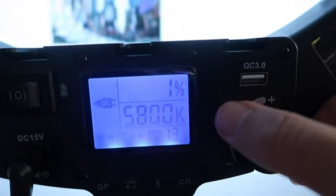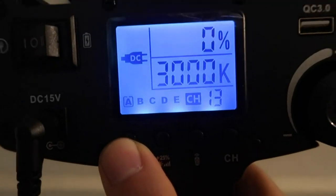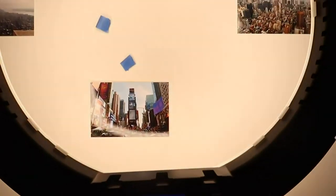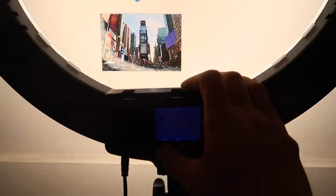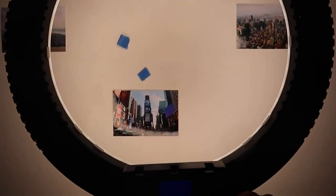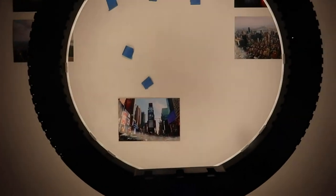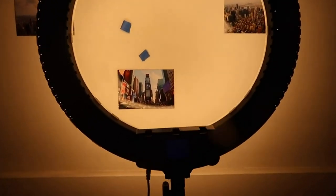This dial controls the brightness percentage — right now it's at one percent. Turning it all the way up to 100% it's really really bright and makes a huge difference. Using 5800K gives a bright white light. Switching to 3000K gives a warm yellowish light — I'll shine it at the wall so I don't blind you. 4000K is more of a neutral white, and 5800K is the brightest, clearest white. Depending on the lighting look you want, you'd adjust between these modes.